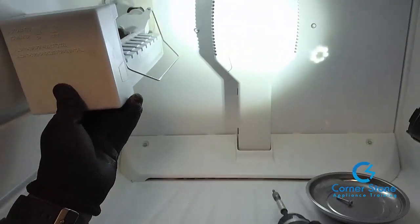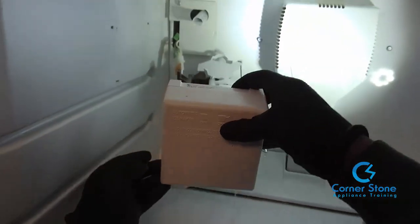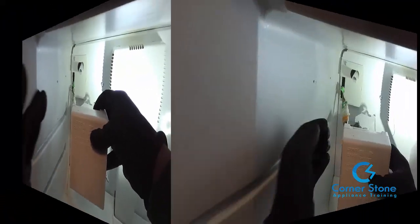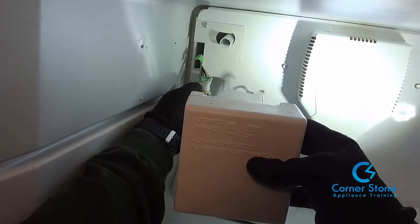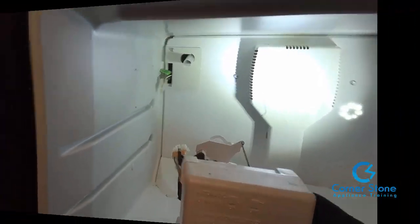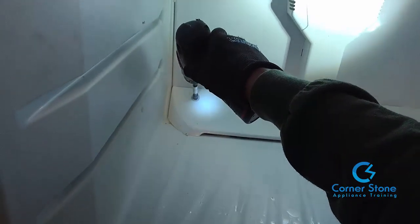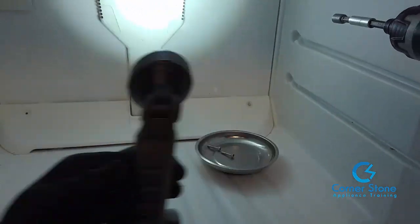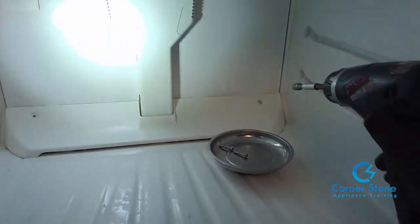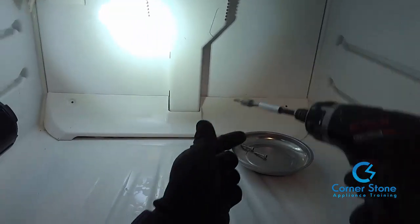I did spill a little water here — I normally empty that first. Then just take the connection, pull it back — it has a small tab — and remove the ice maker. The next step is to remove the screws in the little baseboard under the evaporator fan motor and housing. They're also quarter-nut screws.